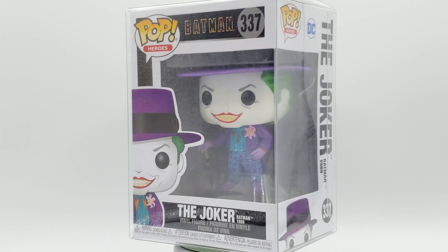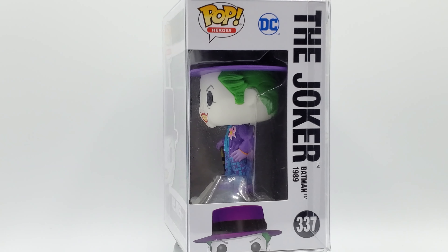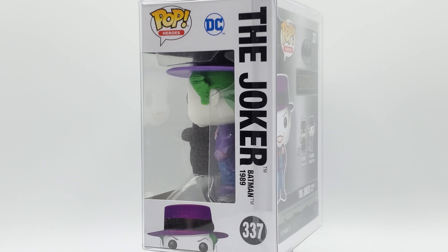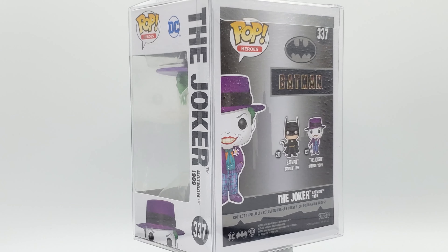Alright Geeks, so we're back with this Joker Pop. This is from Batman 1989 — the OG of all superhero movies. This is Jack Napier, Jack Nicholson — the Joker. You remember if you were around in '89, from the Batman movie that swept America. It was crazy.